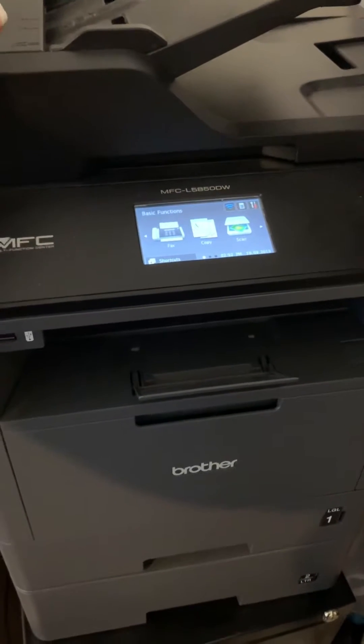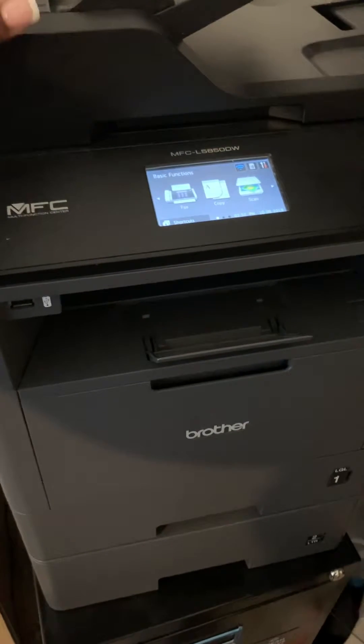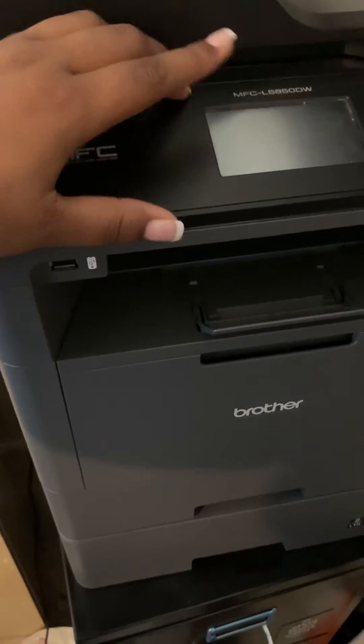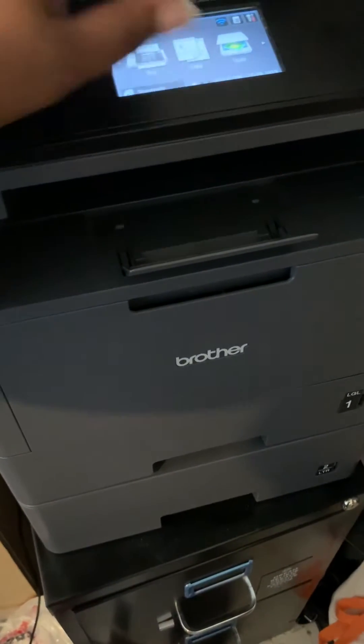I've had an issue where the printer would basically keep saying I had to reorder supplies after I put in a new drum and a toner. But I've already reset it, but I just wanted to show you if you ever have a message that comes across on the home screen.